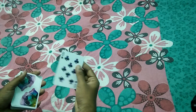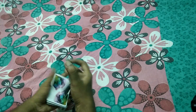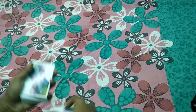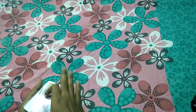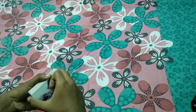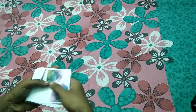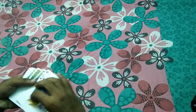So this is the 8 of clubs. We will show you in the center. We will show you the audience. So here we will show you how to cut it. Here we go, let's cut it.